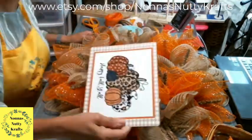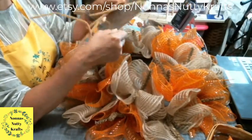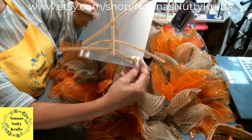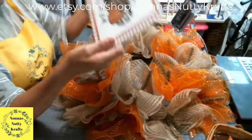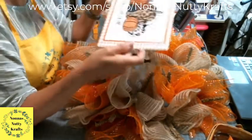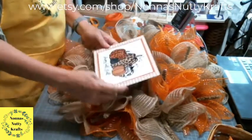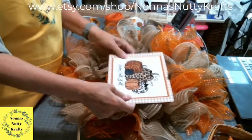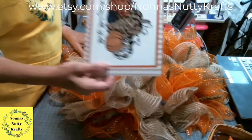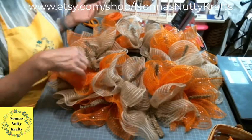Now the next step — this is a metal sign. You can punch holes in it with a jewelry hole puncher, or use gorilla glue with peel-and-stick cable mounts. I wasn't sure if I want it at the bottom, in the middle, or off to the side. I think I'm going to put it off to the side and put the bow over here with tails hanging down.